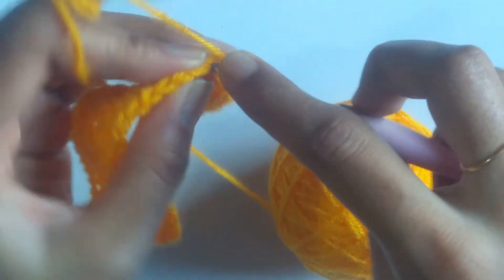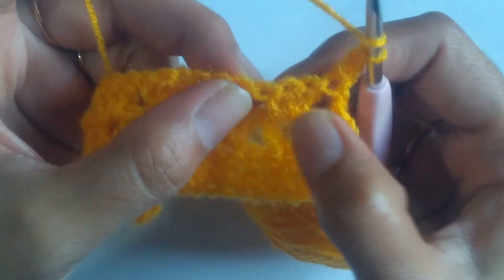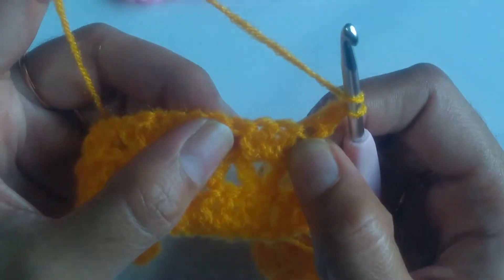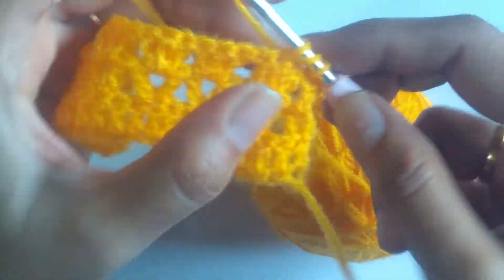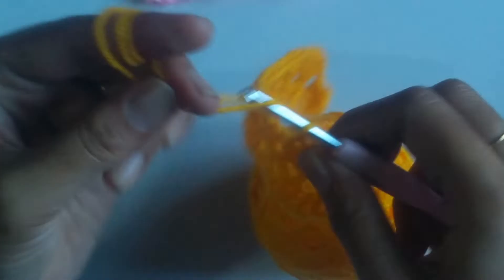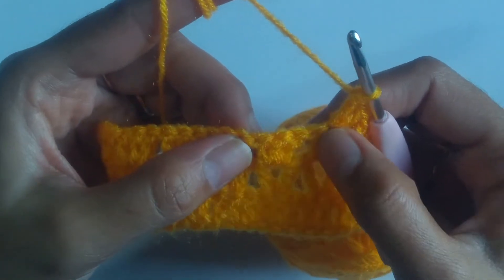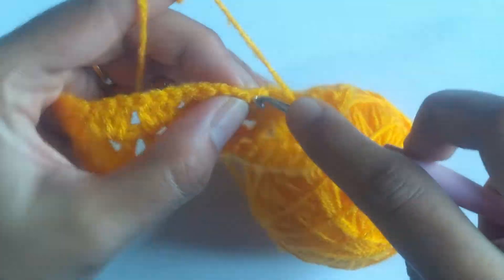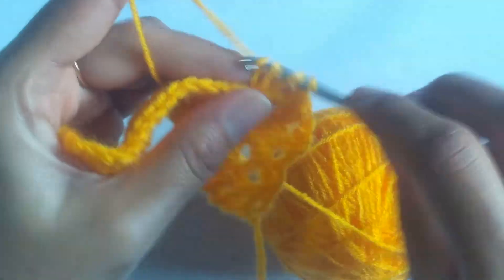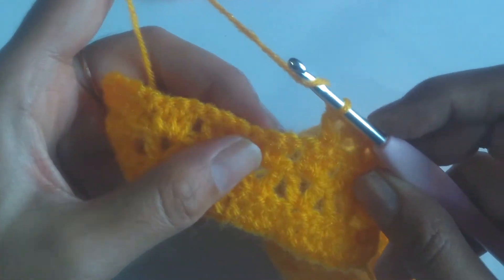Now we need to skip the next stitch and work 1 V stitch into the middle double crochet of the 3 double crochets that we had worked in the chain 1 space of the previous row. Going to the middle stitch, I will be working a V stitch, that is double crochet followed by chain 1 and again 1 more double crochet into the same stitch. Now again skip the next 2 stitches and work 1 V stitch into the middle stitch of the double crochet cluster. Just repeat like this, working a V stitch into the middle stitch of the 3 double crochets worked in the previous row.